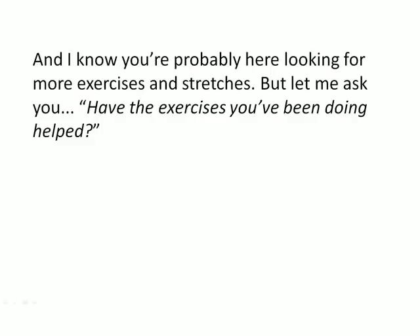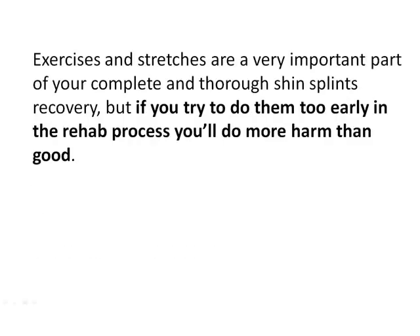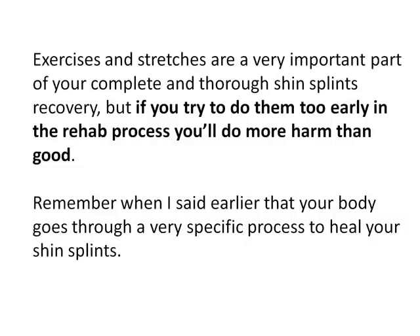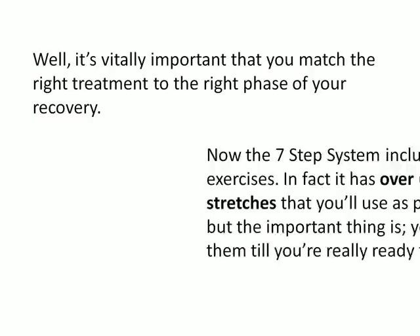I know you're probably here looking for more exercises and stretches, but let me ask you: have the exercises you've been doing helped? Probably not, otherwise you wouldn't be here. Now, don't get me wrong — exercises and stretches are a very important part of your complete and thorough shin splints recovery, but if you try to do them too early in the rehab process you'll do more harm than good. Remember, your body goes through a very specific process to heal your shin splints, and it's vitally important that you match the right treatment to the right phase of your recovery.